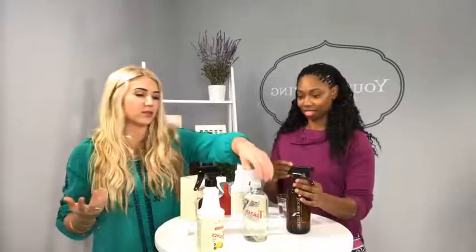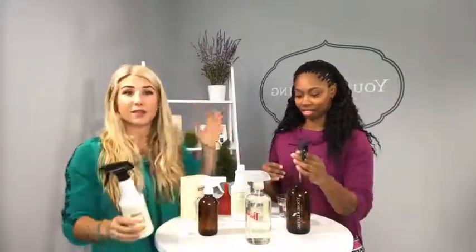Maybe you want to clean granite or anything with a delicate surface that a chemical could damage. So that's what you want to use this ratio for — things that don't have as heavy of a stain.